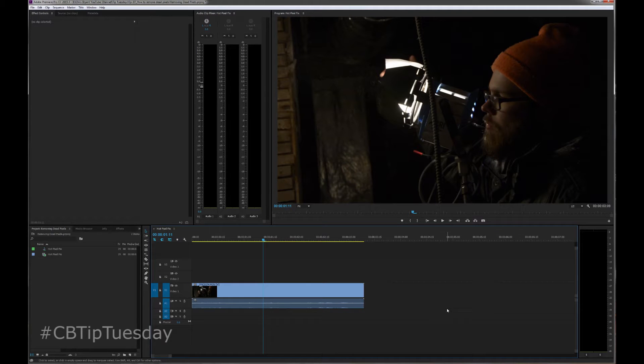Alright, if you're shooting video on a DSLR, you're going to be coming into this issue. If you're watching this tutorial, you probably already have. It's how to fix, in post, dead, stuck, or hot pixels.